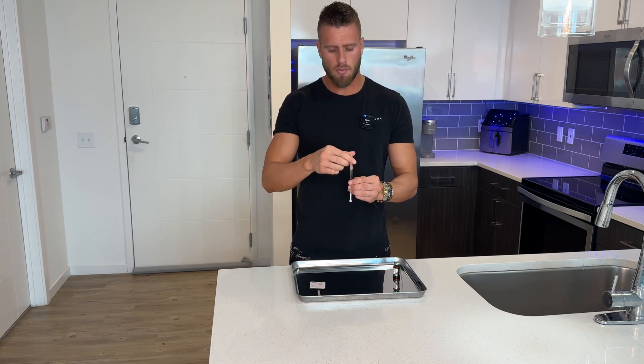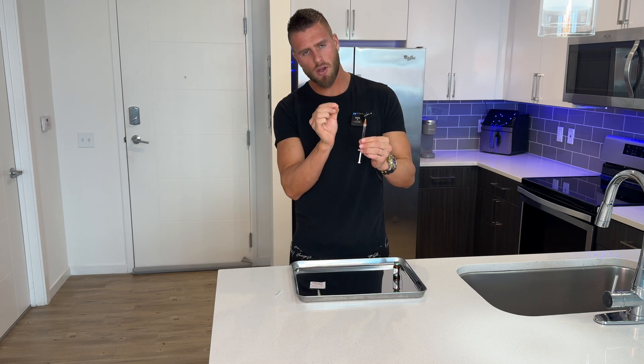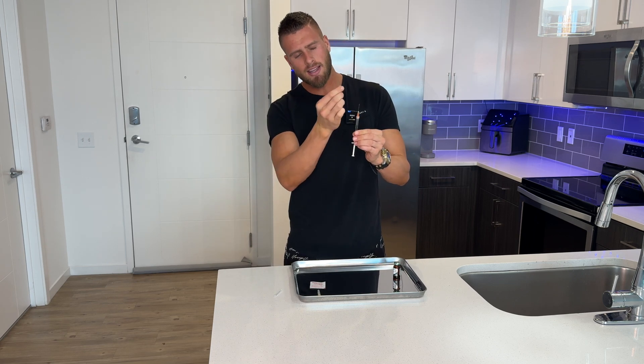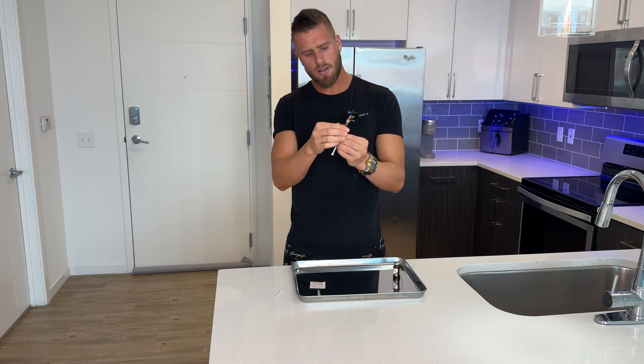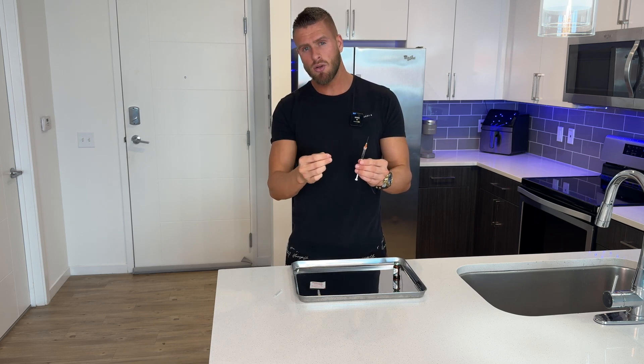Now that our injection is ready to go, I wanted to share one tip that helps make your injection process pain-free. Remove the cap from the needle and squirt a little bit of the oil out of the tip and let it run down the shaft of the needle. Spin the needle a little bit while the drop is going down the shaft. The reason to do this is to make sure the shaft is lubricated, because a completely dry needle is gonna hurt a lot more than a lubricated one.